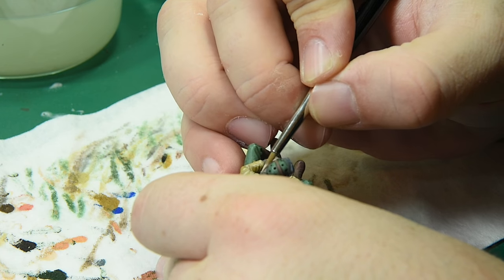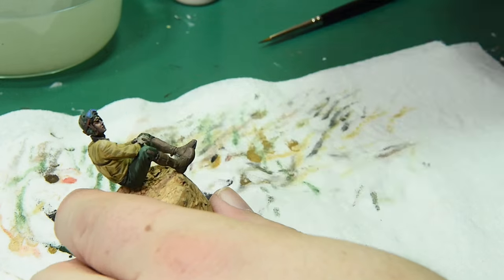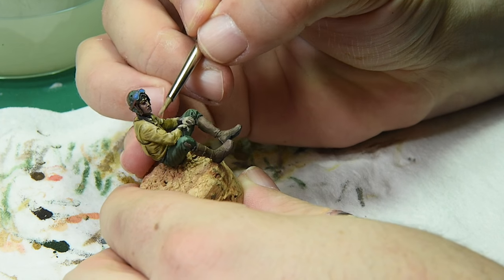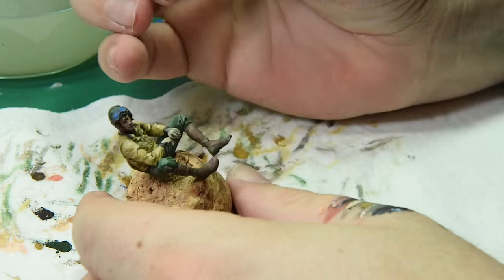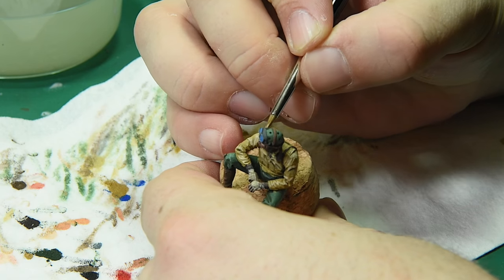While the strap was down I went and started doing highlights on the jacket — dark yellow mixed with light flesh. Notice I'm not dry brushing; I'm following the seams of the sculpt, and it's not directly on top of the lines but on the upper edge of the lines. When you dry brush you only hit the outside of the lines — you don't want to do that, it makes all your highlights look exactly the same.